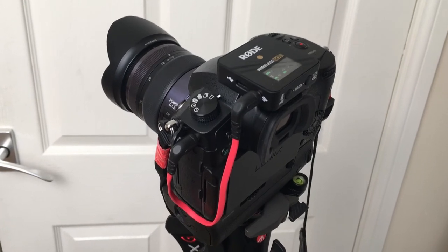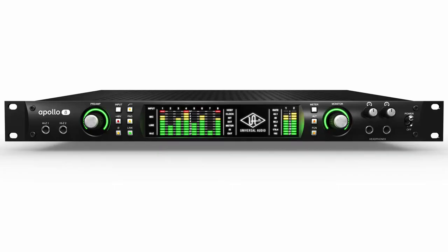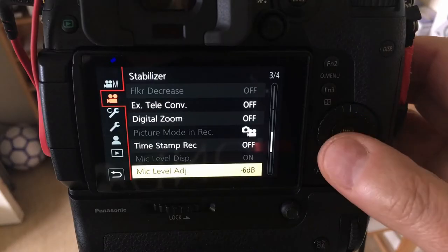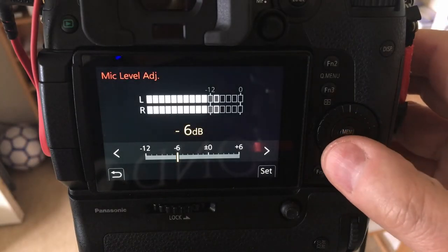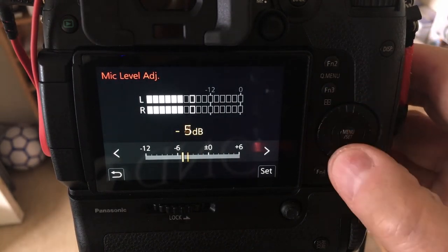I personally own a Panasonic GH5 and the quality of the preamps and AD converter in that camera — and most cameras in this price range — are not what I'd call high quality. Compared to something like a high-end Universal Audio interface, the ones in the GH5 are simply laughable. So Rode have designed their mics to output quite hot because by turning down the camera's dB levels while keeping the Wireless GO levels high, you get better quality audio as the camera doesn't have to work as hard and noise from its built-in preamps won't be as noticeable.